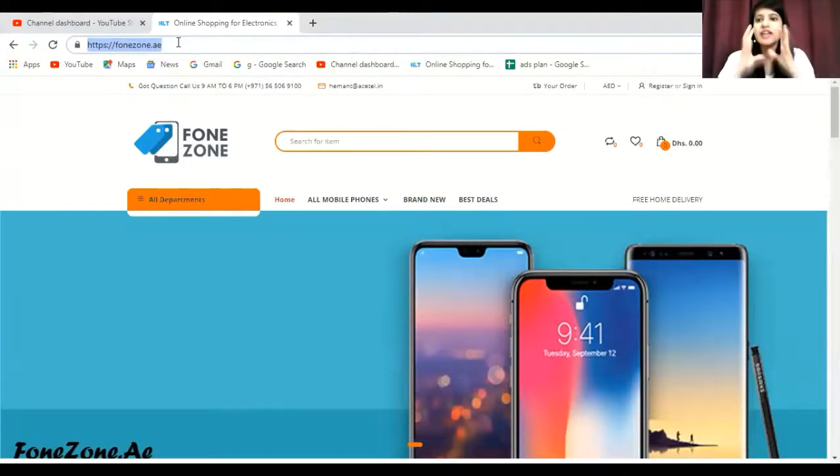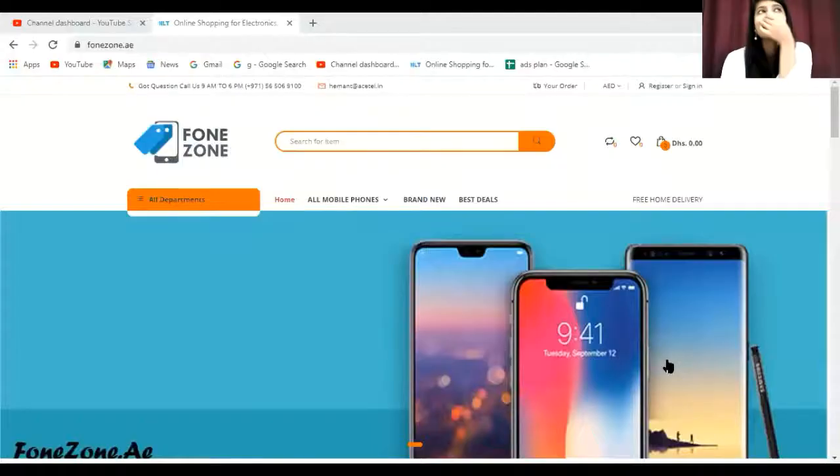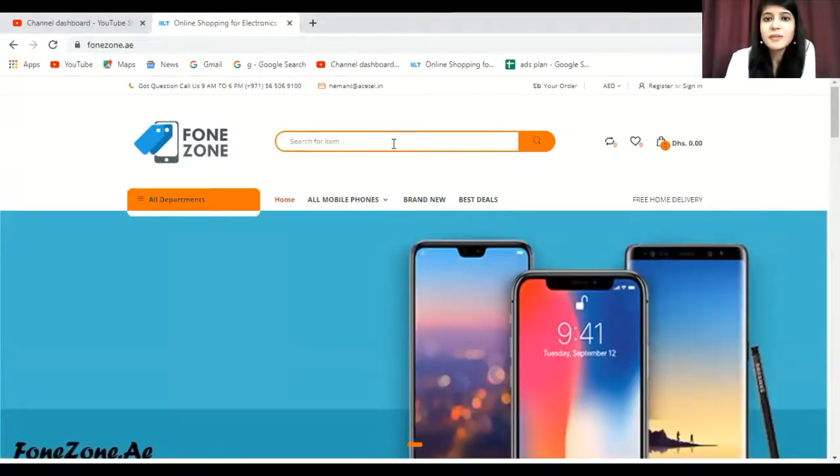The platform is Phonezone, where you can find your favorite brands and all the gadgets you want. Not only that, you also get Cash on Delivery, free home delivery, and free shipping. This website has your favorite brands at wonderful rates with the best offers and best deals. The mobile phones category offers a number of renowned brands, and you can use the search icon to find your favorite brand and models.